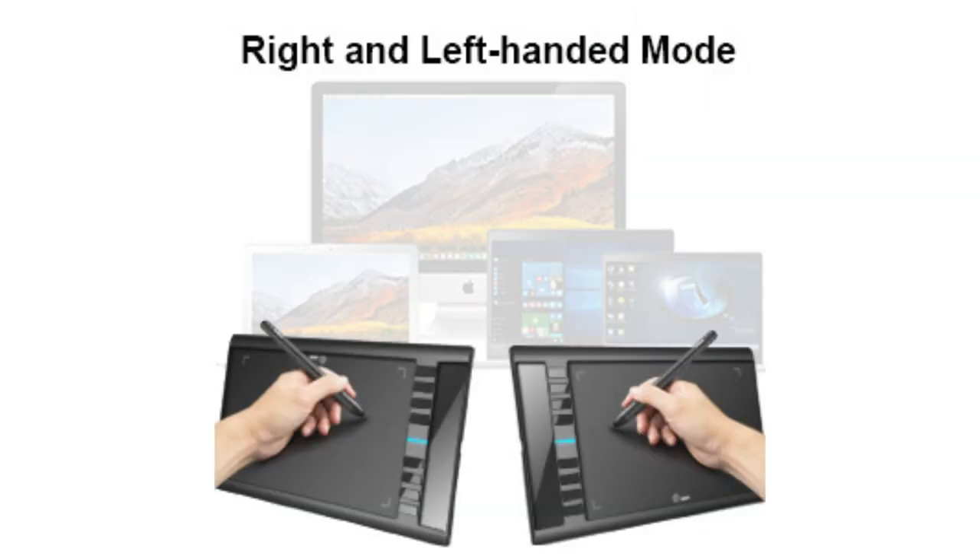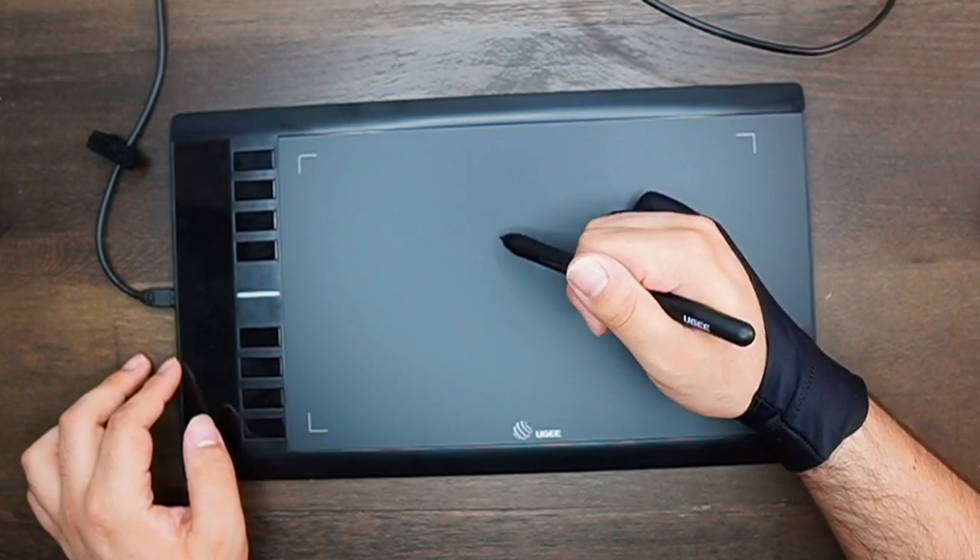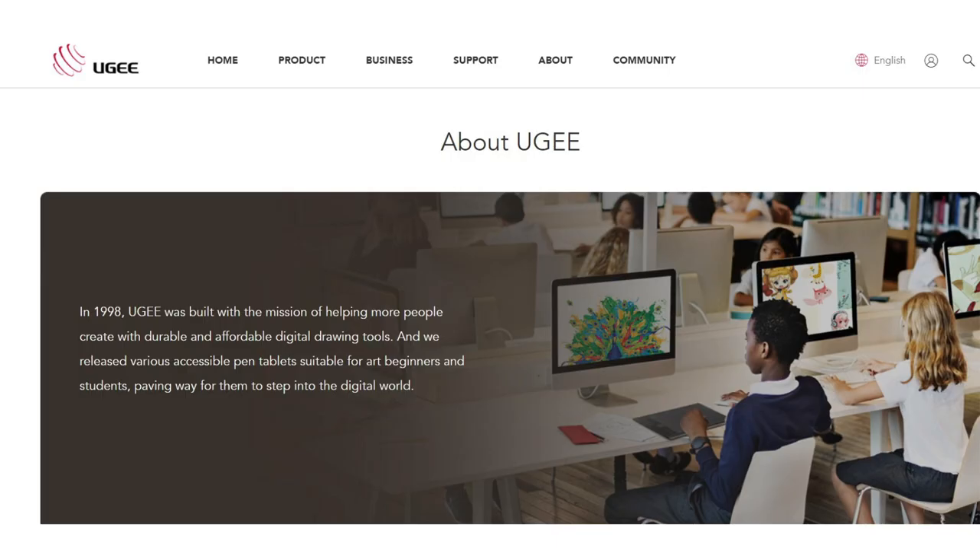One of my favorite features of the Yuji M708 pen tablet is the left hand support. In the driver's settings, you can easily switch between right and left-handed mode. While this feature may seem trivial, it's actually super convenient and thoughtful since not every tablet comfortably supports left-handed artists.